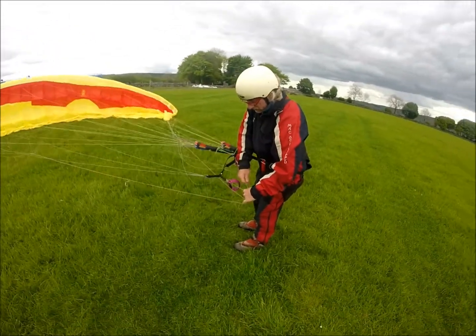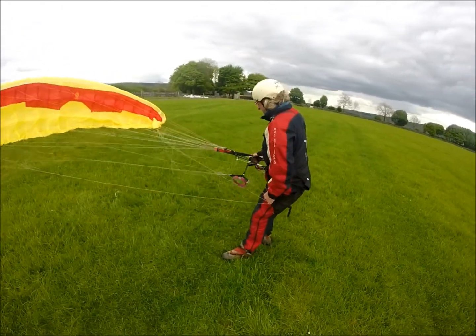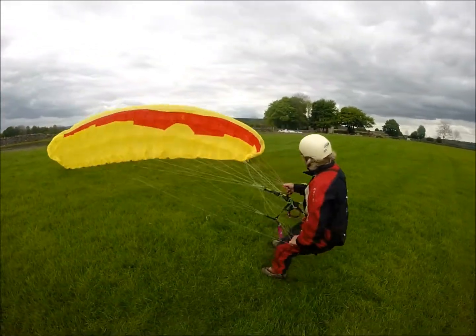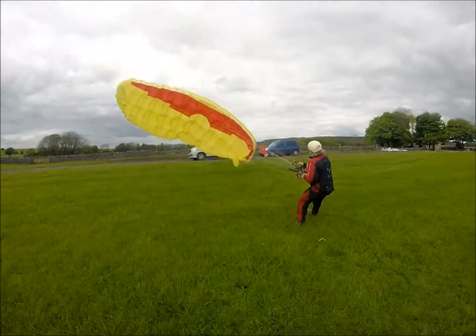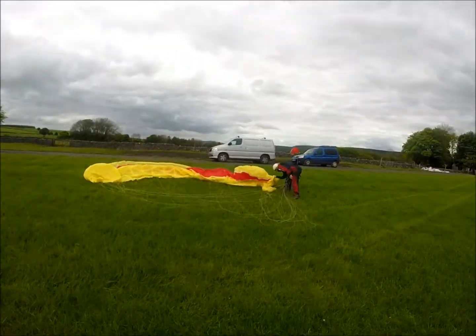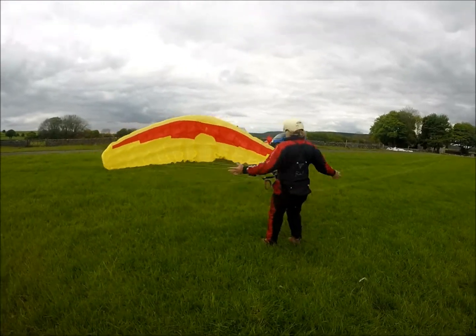Tienen que estar igual los frenos. Eso es. Que las dos líneas estén igual en una mano. So you build a wall like so. Hacemos la pared. Desenredamos primero. Formamos bien la pared.